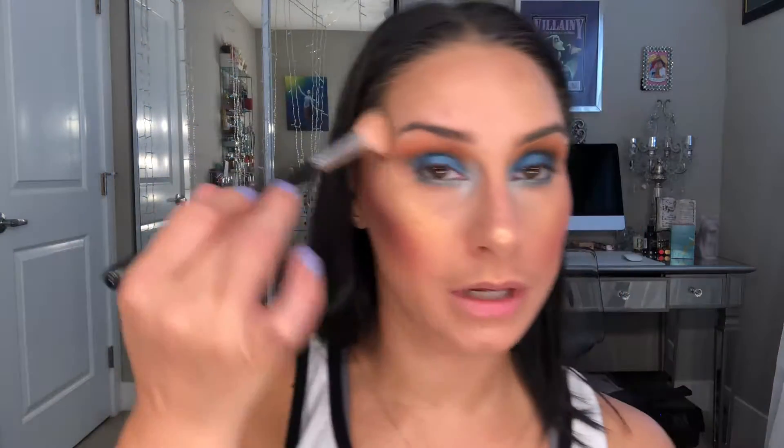Not loving the gold on my cheeks so we'll do that as the base. Then taking my glow kit by Anastasia — I'll use the shade Sunburst, which has some yellow to it — just on the outer edge to give it a little more pop.